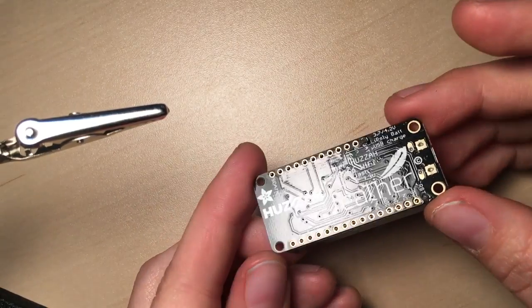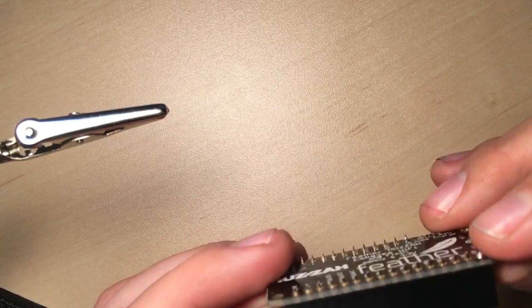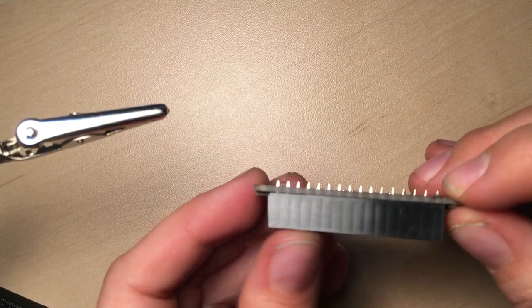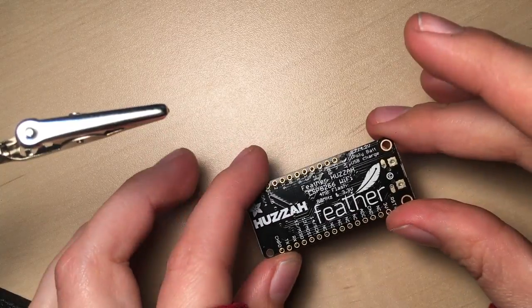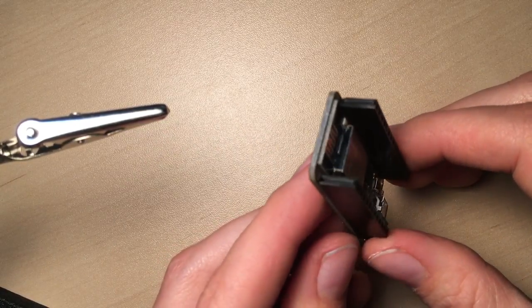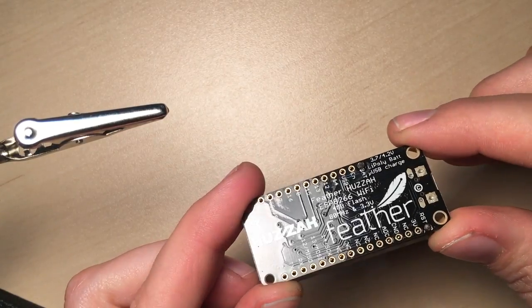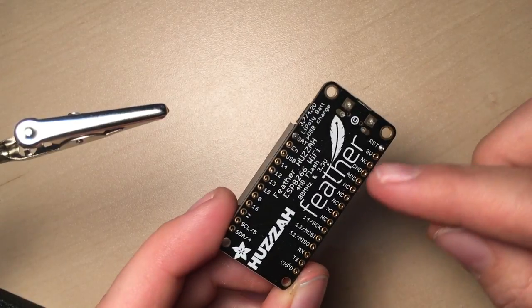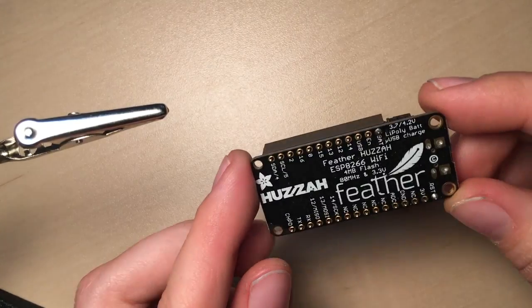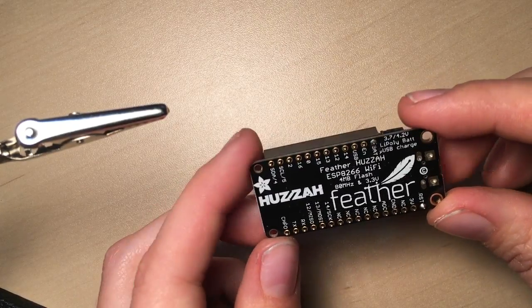But I've only just begun. What I've done here is tack-soldered the headers on — that means I got everything nice and squared up against the board, set it on a table, made sure the headers were straight, then soldered one pin in each row to hold the headers in place. Because once you've got the whole row soldered, it becomes really difficult to remove, and you'd have to use something like solder wick and end up with a really messy board.